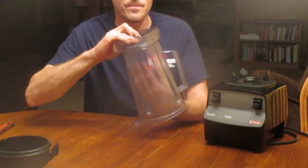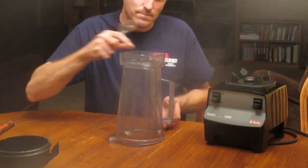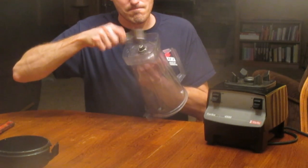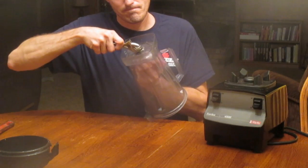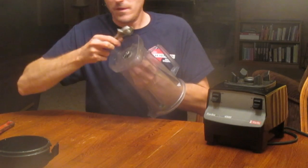This piece right here, I torqued it down pretty good. Give it a little tap and it should pop right out. There it is.